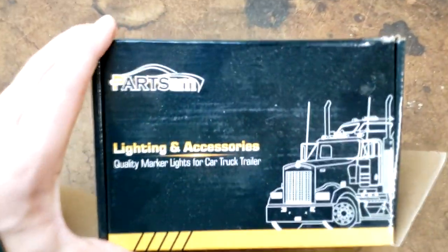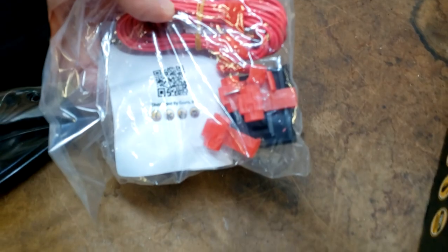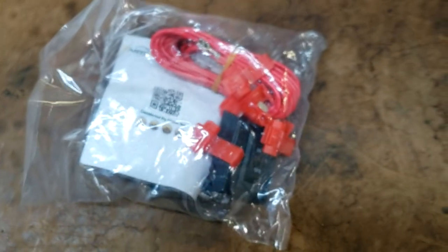I'm going to take the camera over here and show you the whole kit — what it comes with, the hardware, the wiring, and the lights. This is the box the kit comes in from Parts AM. Inside the box you're going to get a pack they call the wiring harness kit — it's going to have the wiring harness, some hardware, wiring connectors, and there's also a switch in here as well if you need to use a switch. My plan is to use a factory headlight switch. That's four lights right there.